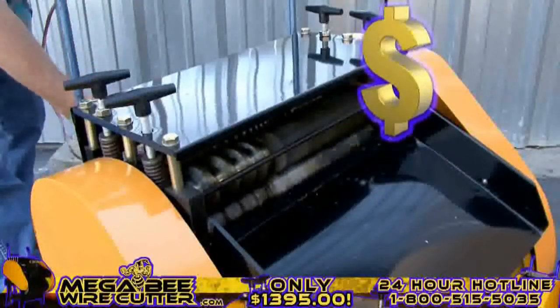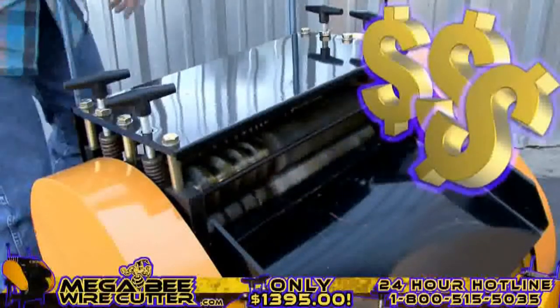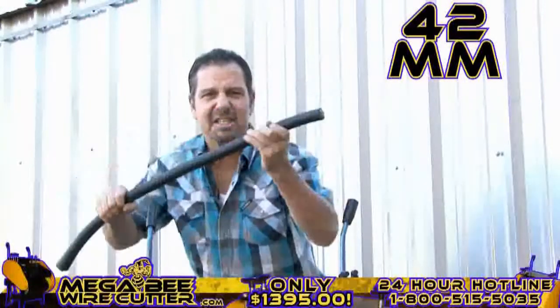Mo' money, mo' money. That's what I'm talking about right there. Up to 42 millimeters — this is the big stuff. This is the money.